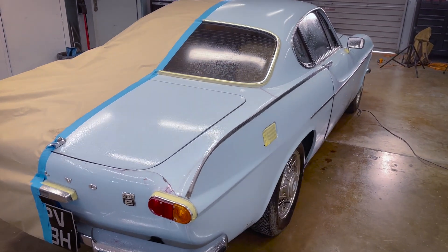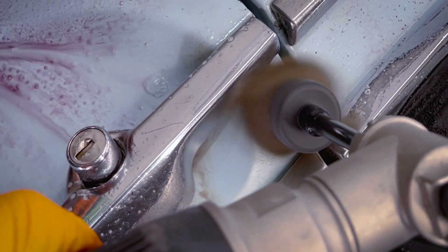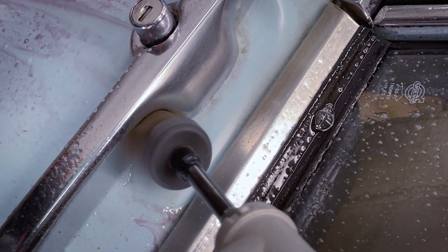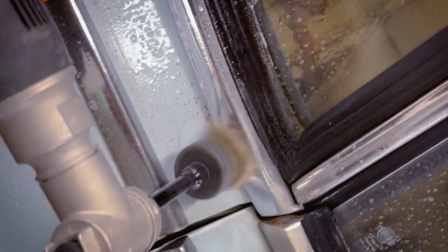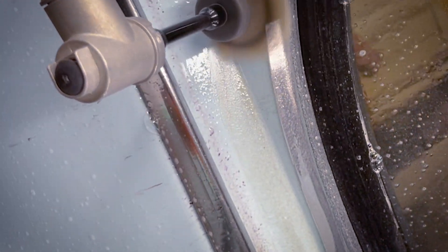That's our first stage - to give a really thorough clean. We're also going to do the sections around the handles with this very soft brush, to make sure that any cleaning we need to do around the chromes is all done properly. We all know the experience of washing our cars and then dirt comes out from underneath the chromes - we'll try to get rid of all of that with this process.